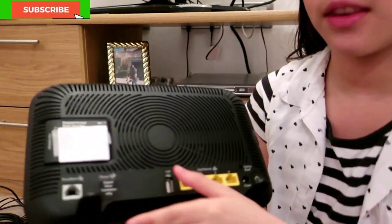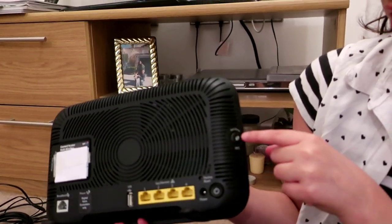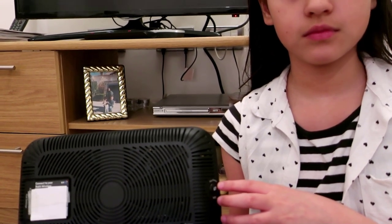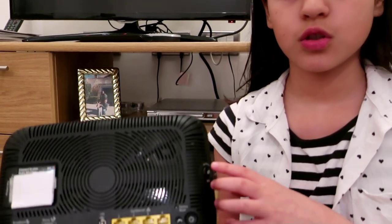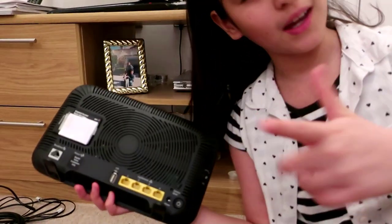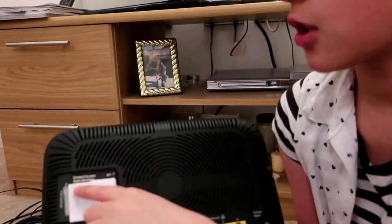Flipping it over, the first thing you see is the power on and off switch. And there's also a WPS button — that is a Wi-Fi protocol to make your Wi-Fi more safe and secure. If you click it, it will make your Wi-Fi connection safe and secure.